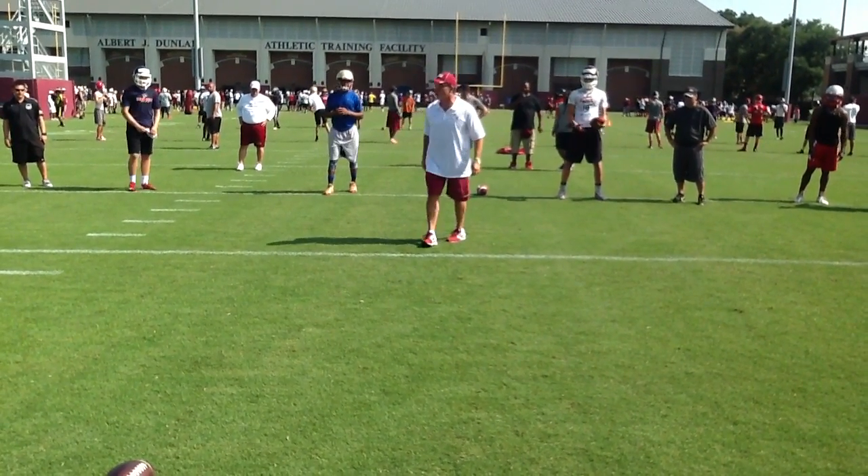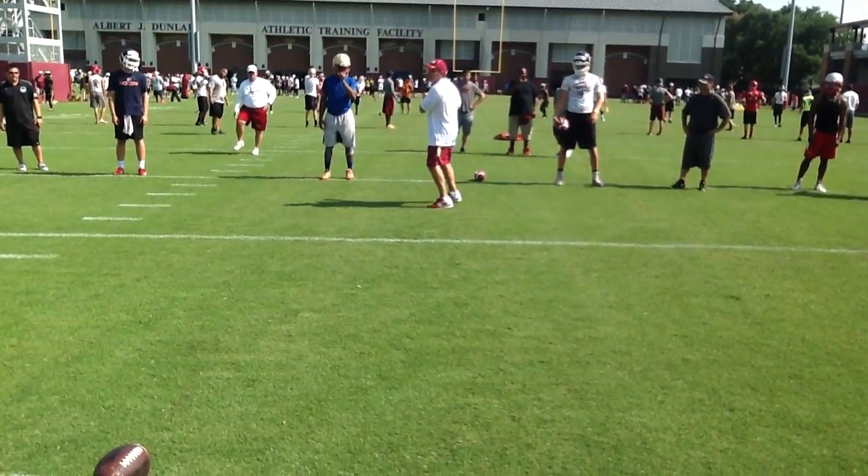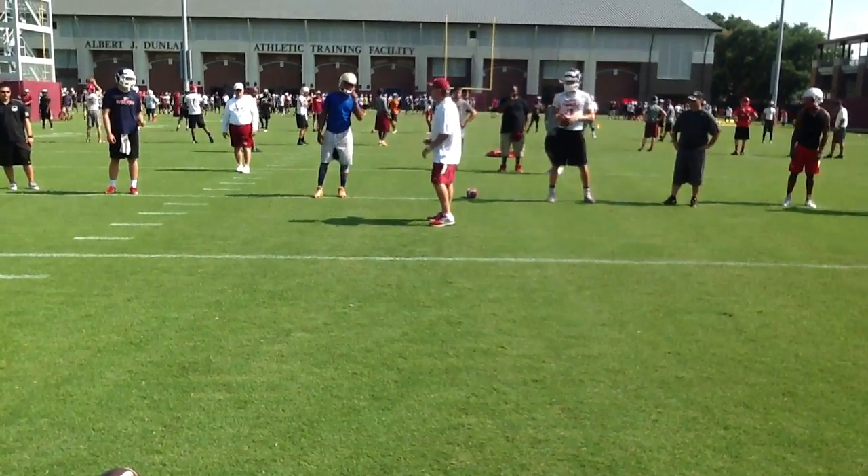If you want to be dragging, your release is going to be slow, and the ball is going to go up. I want to balance here to here, so I can get to this. Now, if you want to stagger, you better get the ball up.